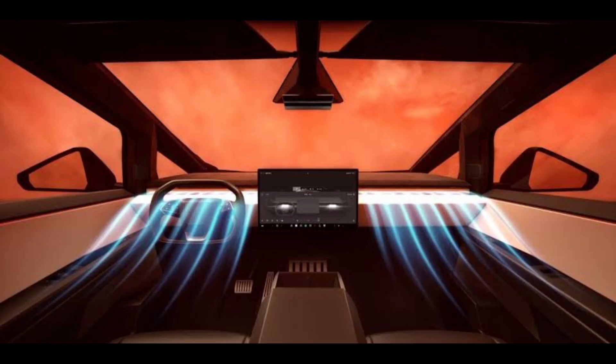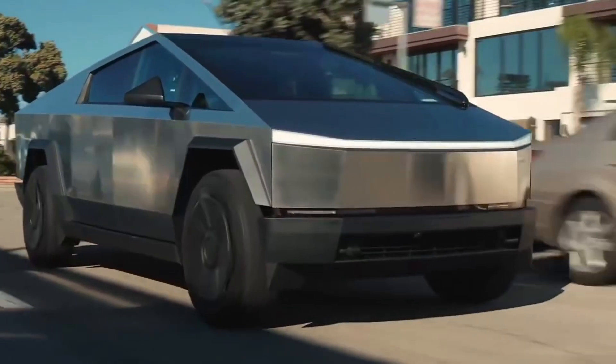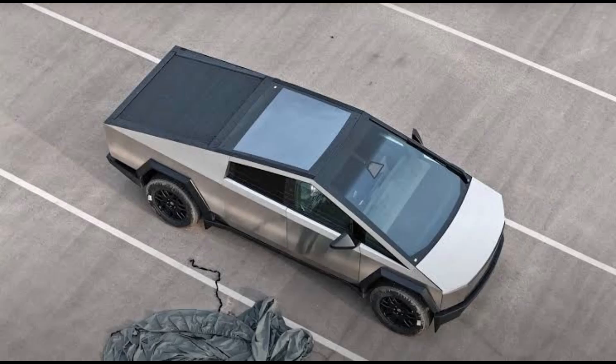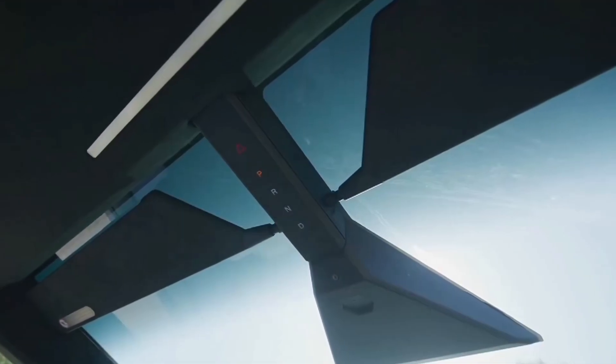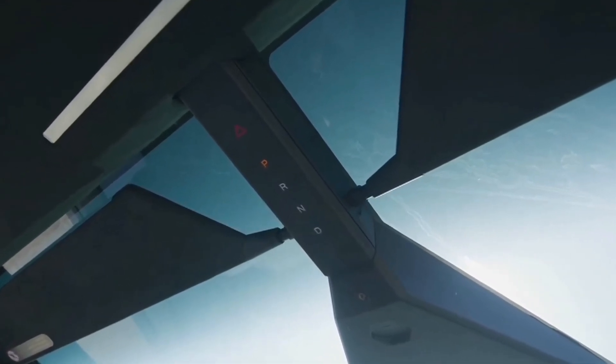Plenty of 65-watt fast USB-C charging ports and a wireless smartphone charging pad are available, along with hospital-grade HEPA cabin filters that keep 99.97% of airborne particles out of the cabin. A full-length glass roof and multi-coloured ambient lighting add to the ambience, and the roof-mounted gear selector is one of the many features that makes the Cybertruck exciting.